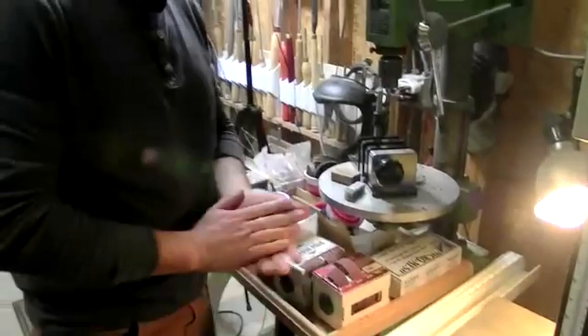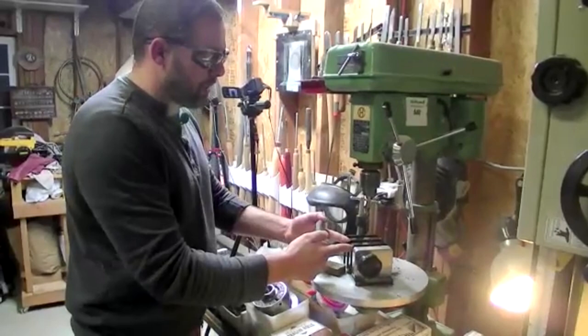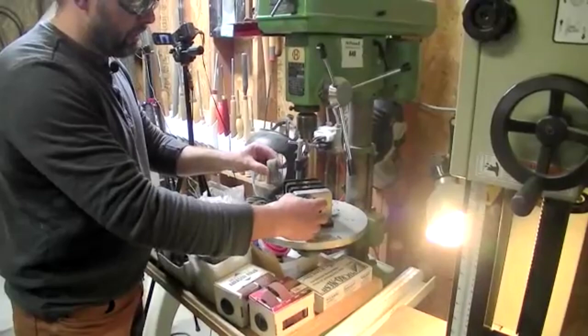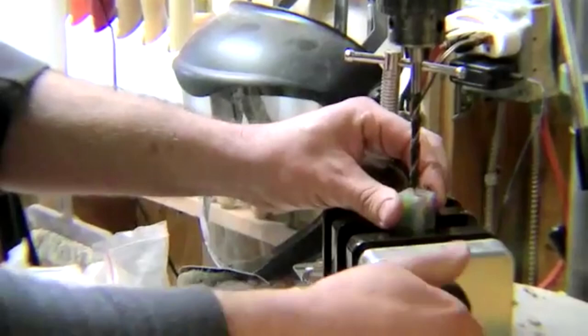Those cuts are done. When we go to drill them, there's a couple of ways. We'll start here on the drill press. Chris has a self-centering vise — when you turn the knob, the two plates come together at the same time. It doesn't matter what size your pen blank is, or even bigger blanks like bottle stoppers. We just slide that in here.